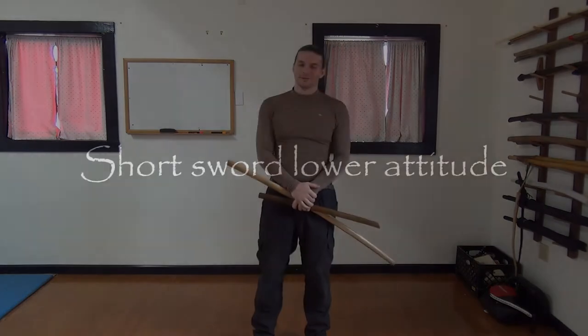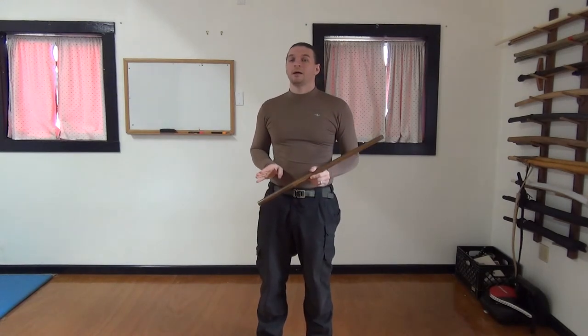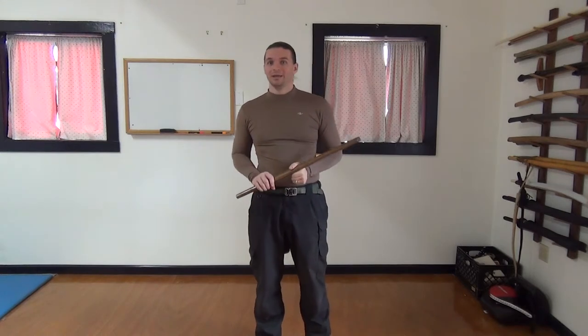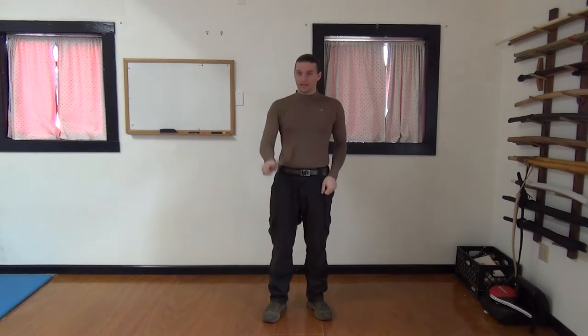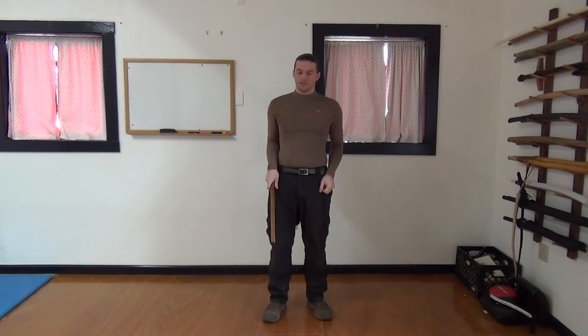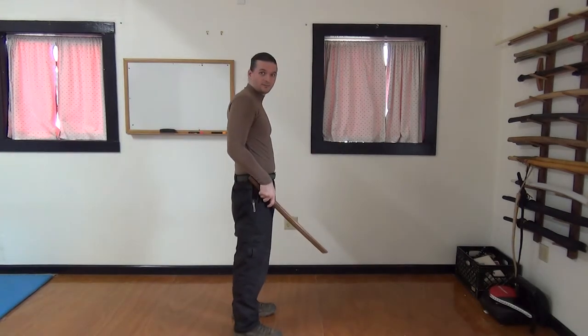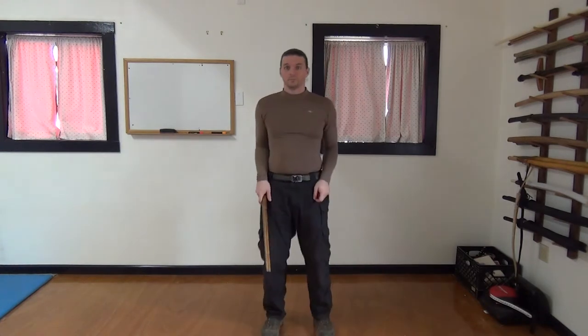GEDAN with two swords. GEDAN with the short sword alone is the same as the short sword position in the two swords, except that you're using your dominant hand, your right hand — because there are no left-handed people in Japan. Again, from that two-down position, I carve down, release back, and I rest it so that the Kisaki is level with my knee, or as level as I can manage to make it. Pretty simple.